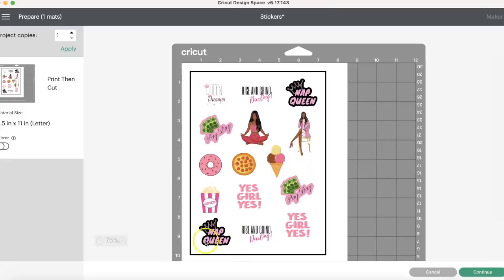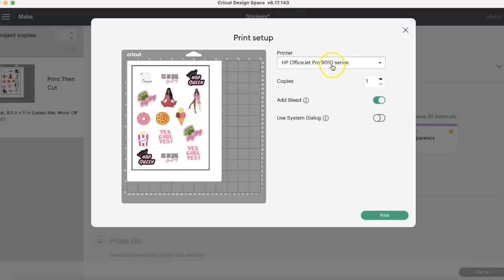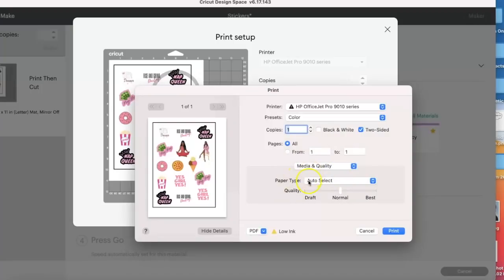Now everything is flattened and attached — it's going to print then cut this whole thing together. Press Continue and we're going to send it to our printer. We're using the HP OfficeJet Pro 9015, but the app only shows the 9010 series. You can do the bleed or not — I'm going to do the bleed. Using the system dialog: when you press Print, the dialog box may appear behind the window so you'll have to minimize to find it. A lot of people wonder why it's not printing — that's usually why. Select the correct paper setting; if it's glossy or heavyweight, choose accordingly. I'll put auto select for now and always use best quality. Let's go ahead and print.